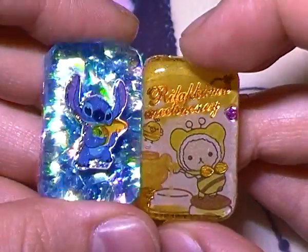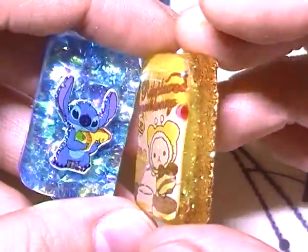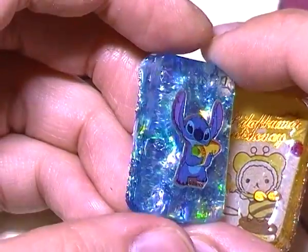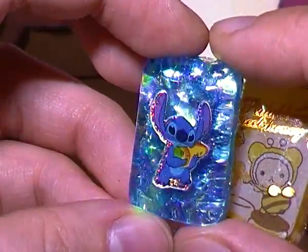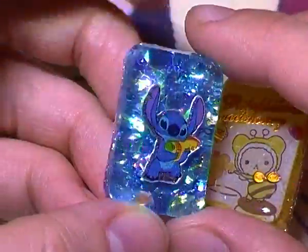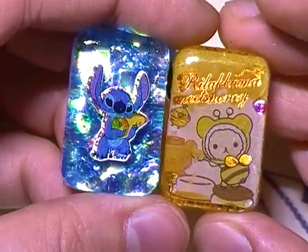The next couple of charms were actually made as a test because I got some packaging that I thought would make good molds. I made two little charms — one is the Rilakkuma honey sticker with gold glitter in the back, and then I made a Stitch one with blue holographic cellophane. I still have to finish the background, but these are just little containers I found that would make nice resin molds.